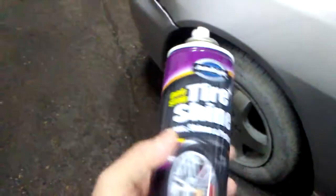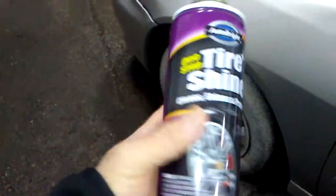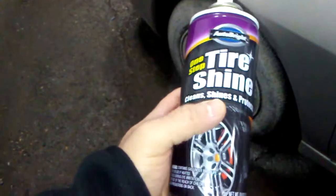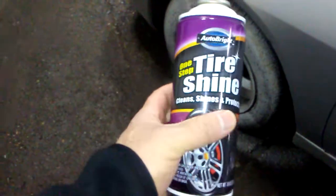Is it the best? No. But if you're on a budget and you don't want to spend eight or nine bucks for a bottle of this stuff, I recommend this. You can pick it up in the automotive section of the Dollar Tree.